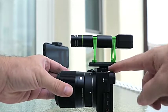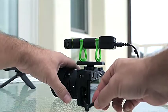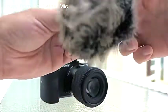Slide into the hot shoe and lock in with this turning knob — so this is what it looks like going in on top, and the other end in. Alright, so we are recording and I'm talking straight to it about a foot away, so this is what it sounds like.